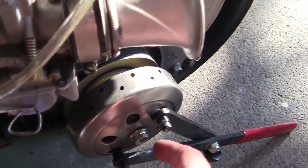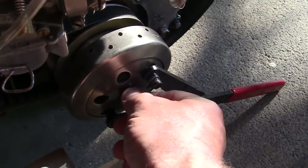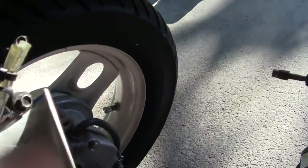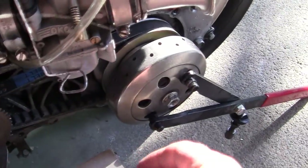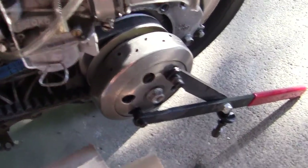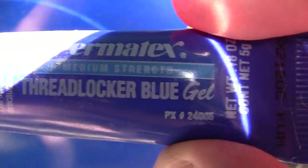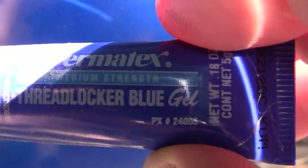What I have is a nut right back here for the clutch and the rear wheel. What I like to use on that is the Threadlocker Blue. This is your standard Permatex. You can probably get different things from different places, but on the Permatex gel, I kind of like that.